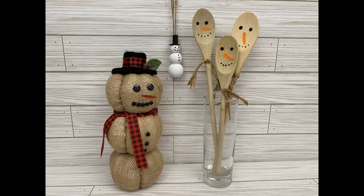Hi, it's Cindy, that Crafting Lady. Today we are making three unusual snowman DIYs. So let's get right into it.